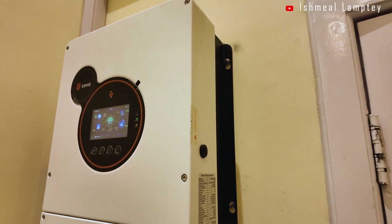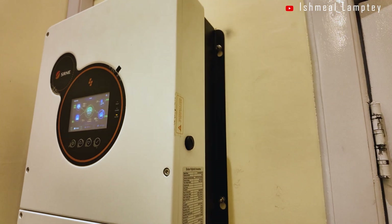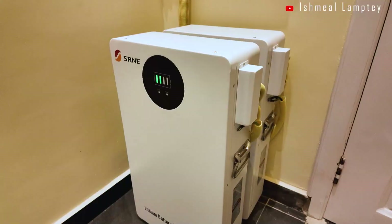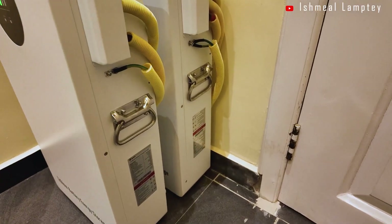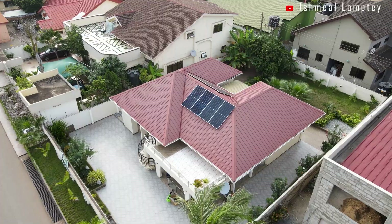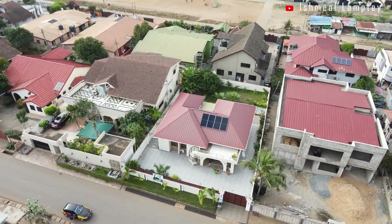The owner was extremely satisfied with the project, and after using it for a few weeks, he later requested an upgrade to the panels as well as the battery. We added two more panels to the original six, making eight pieces in total, and added one more 5kWh battery to the existing one, making a total of 10kWh of battery storage and close to about 5kW panel capacity.